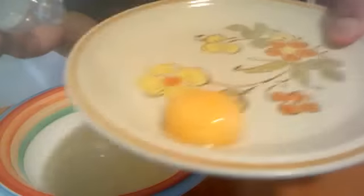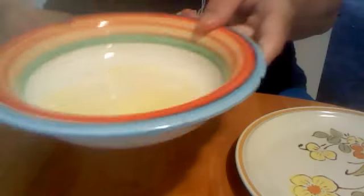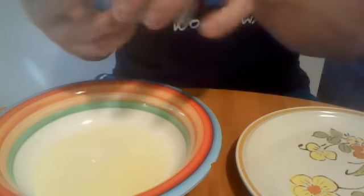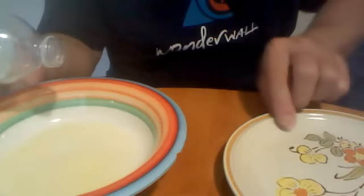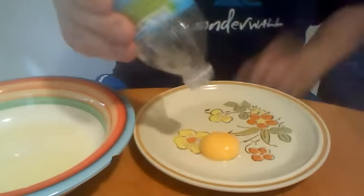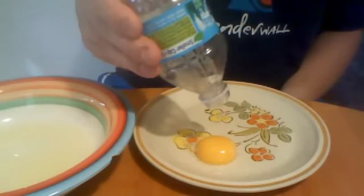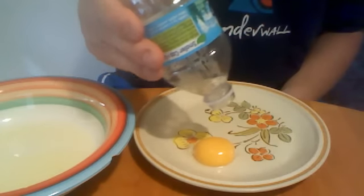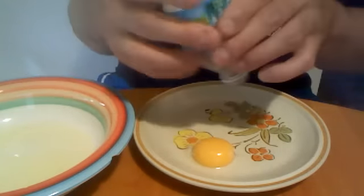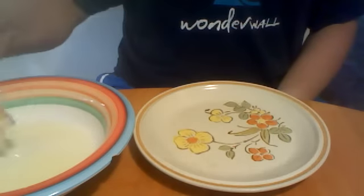Do it one more time. This is the egg. This is the egg white — hopefully I won't crack it. Got it? You can see it. Watch this. And back again.